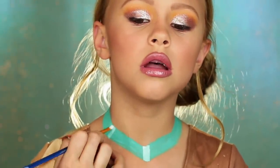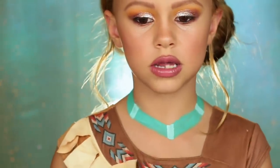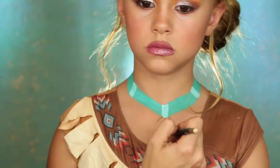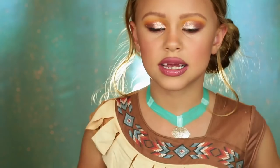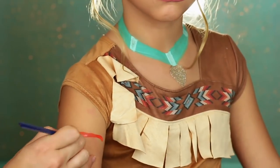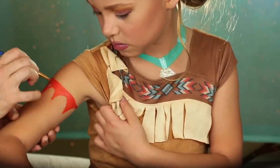Just look at a picture of Pocahontas and you'll see the necklace to see what shape it is. Now we're going to add just a little bit of white. I use a gold outliner for the jewel. There's the necklace — now we're going to do the armband.